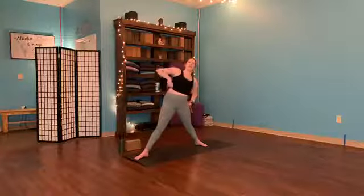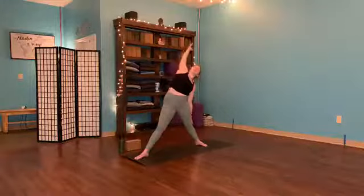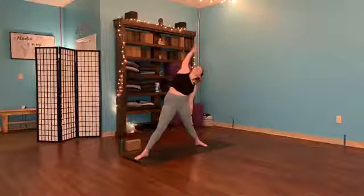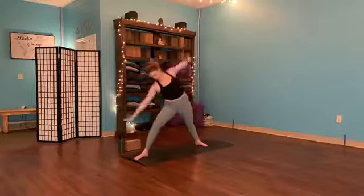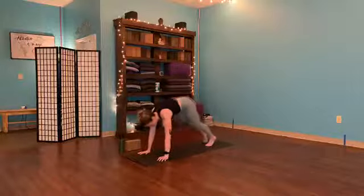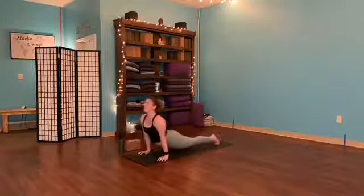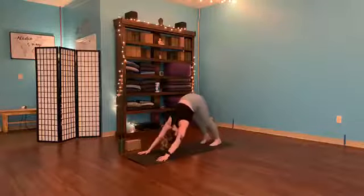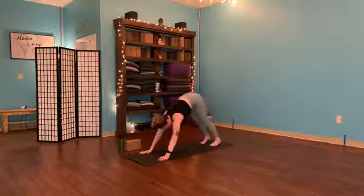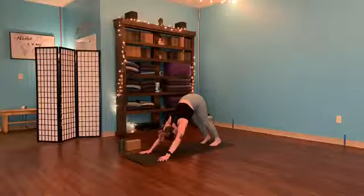Inhale, press down, straighten the leg, reach back — reverse triangle. Try to press the hips towards the front of the room, lengthen through the arm. We're not pressing down through this back hand — so you want to avoid pressing into the knee. Inhale, reach back. Exhale, waterfall down. Inhale, high plank. Exhale, flow. Inhale, broaden. Exhale, lift back — down dog. Full breath in, big breath out. One more time — deep in, let it go.